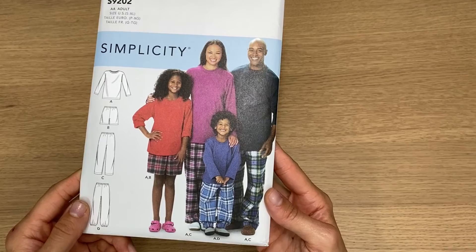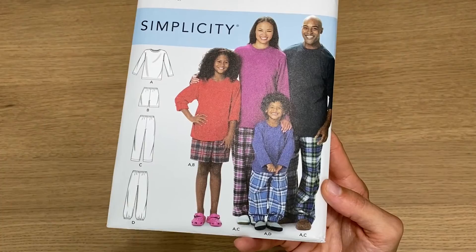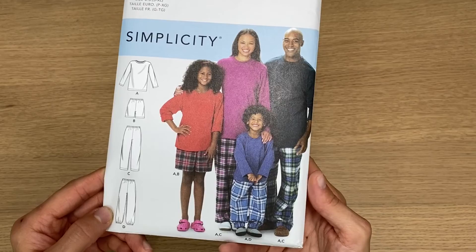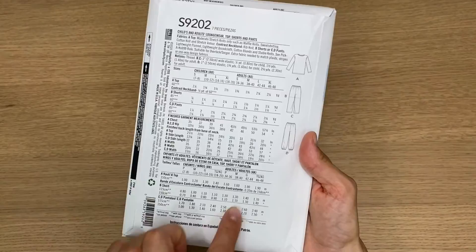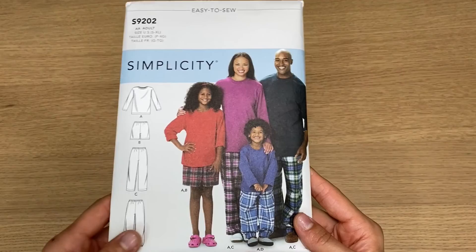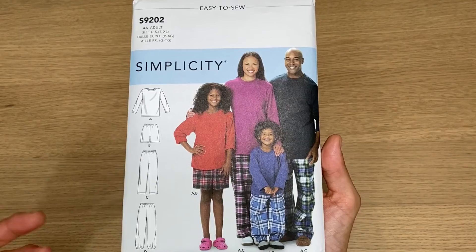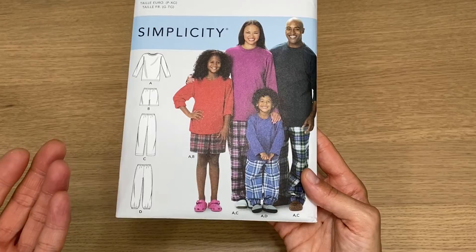Hi there, Finesse 126 sewing students. In this sew-along tutorial, I'm going to show you how to construct and sew together the last sewing project of the class, which is your boxer shorts. We're going to be doing View B. Before you even open up this packaging, know what size you're going to be making, which we've discussed and learned about in class. This tutorial is not about how to read the commercial pattern — you've already covered that in your textbook and watched another video. This is all about how to put it together. I'm going to be doing View B, medium size. The steps are exactly the same regardless of your size.